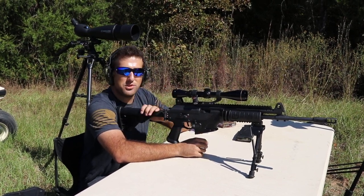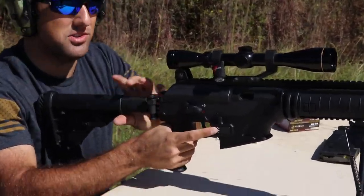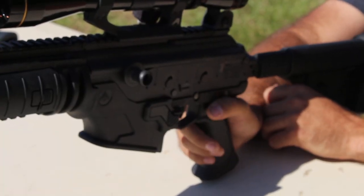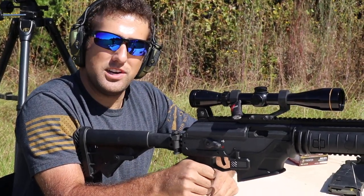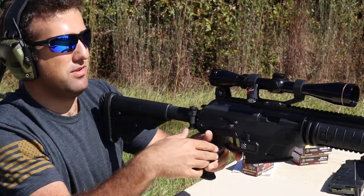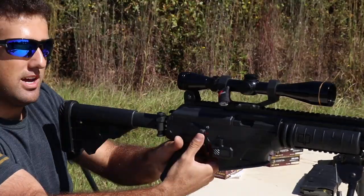The nice part about this Galil Ace is this thing is fully ambidextrous. As you can see, I got a magazine release on this side. I got one on this side as well. I got a safety selector on this left side of the gun, which is nice if I'm right-handed, but my issue is if I'm left-handed, I'm not reaching that.